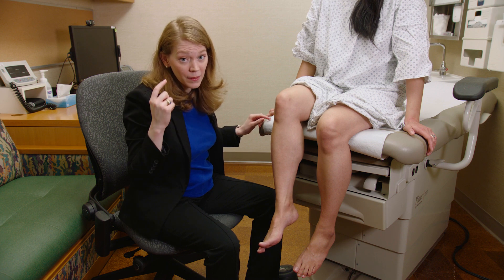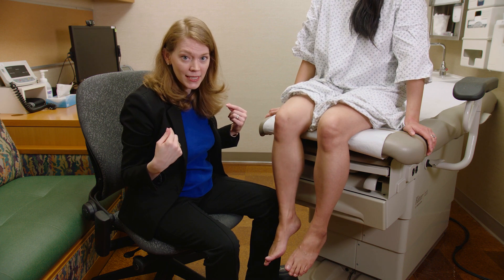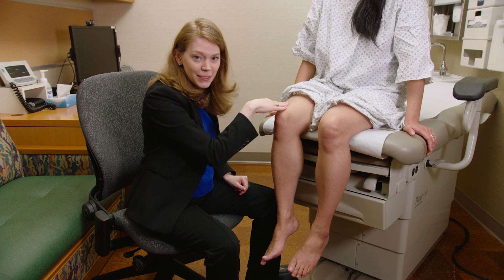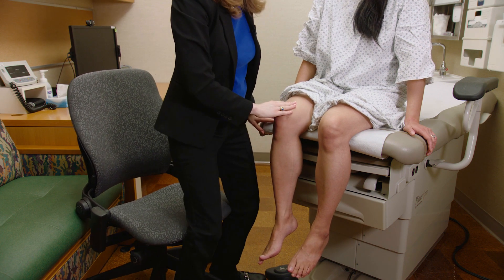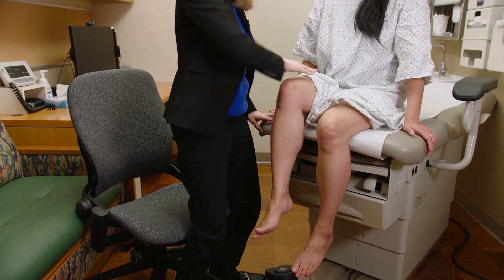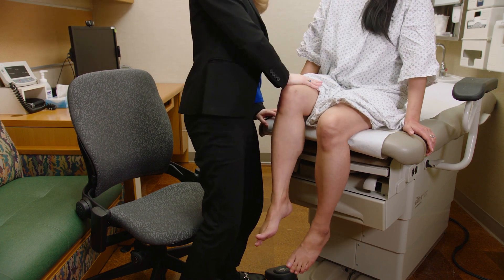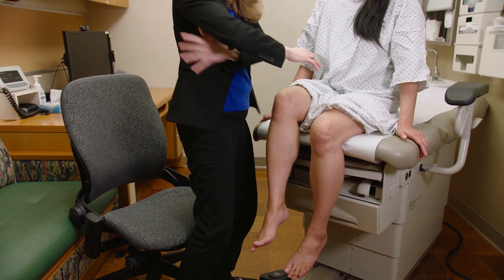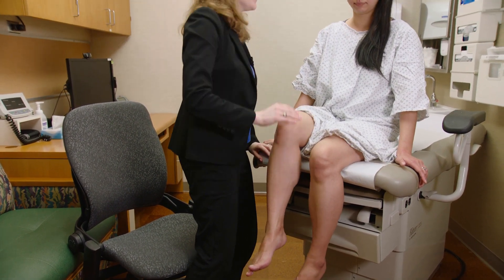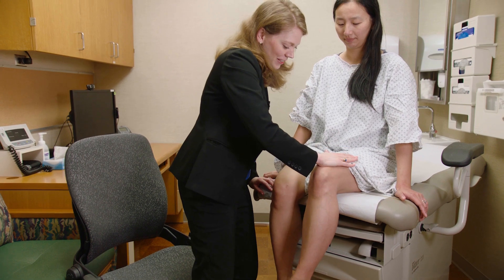I need to think about which muscles I'm using versus which muscle I'm testing — I don't want to use just my wrist flexors. When testing the iliopsoas, I put my body weight and my back muscles into the test, not just my upper arm muscles. Same on the other side.